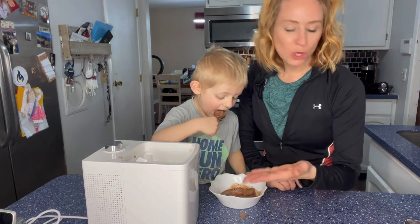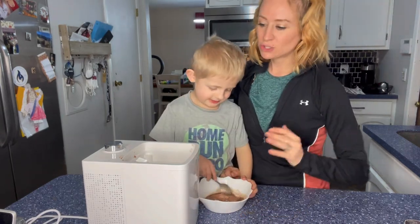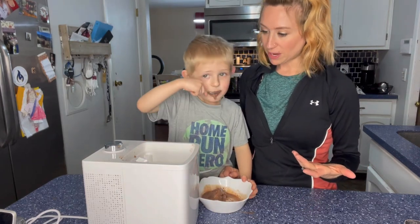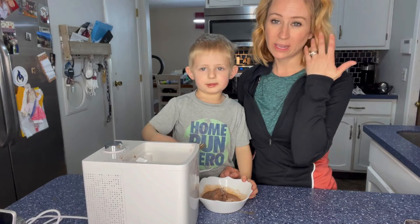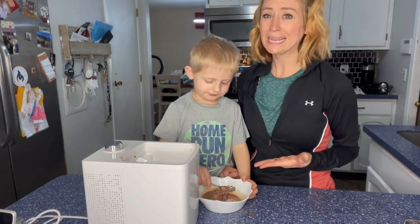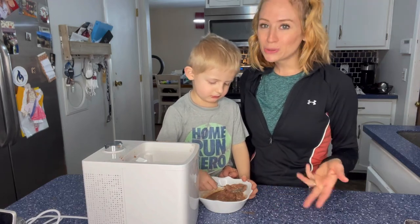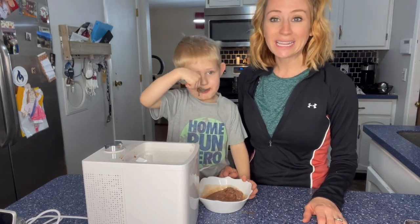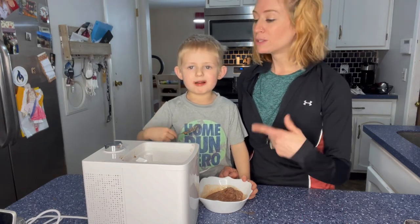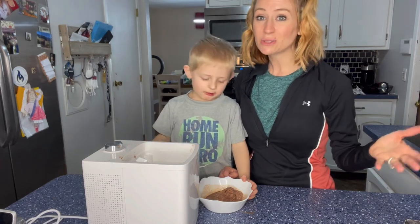So super easy to use. I really like the fact that you can just add ingredients in. Definitely recommend going out and getting this. It made it really nice — we were able to do our own recipe. I think that's one thing I really like: you're going to be able to do so many different things. We did a non-dairy recipe here with almond milk and some fruit, and it turned out amazing. You're going to be able to do smoothies, multiple different things.